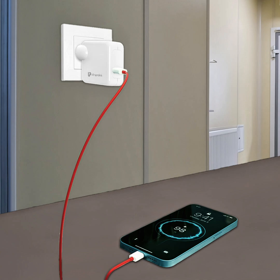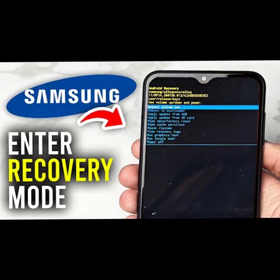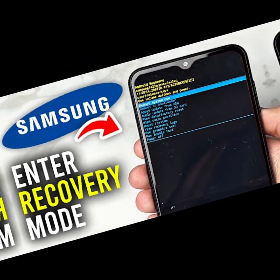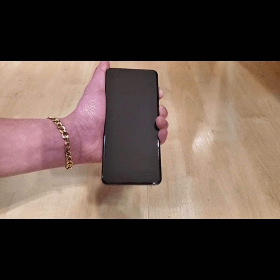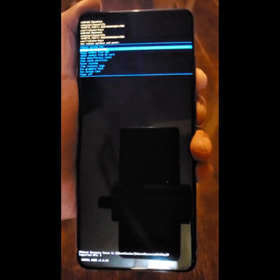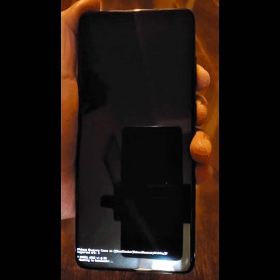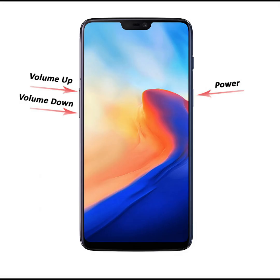Universal Android Reset Method — Recovery Mode. Let's start with the universal method that works on most Android phones. Step 1: Turn off the phone completely. If the phone is frozen, hold Power plus Volume Down for 10 to 15 seconds. Step 2: Press the right button combo to enter recovery mode. Try these: Power plus Volume Up for Samsung, Techno, Xiaomi, Itel; Power plus Volume Down for some Oppo and Vivo.